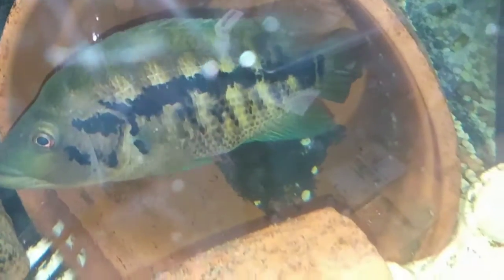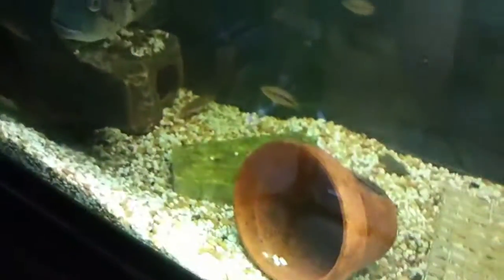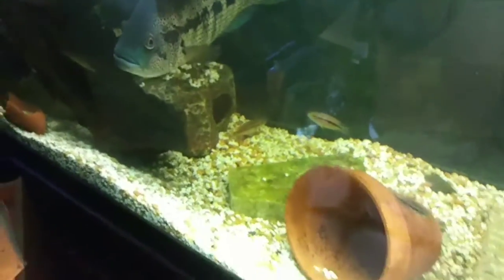I didn't even know it. And they still got some juveniles in here also. I don't know if I'm going to strip this batch or just let it go, because I still got some fry over there from the last batch I stripped.